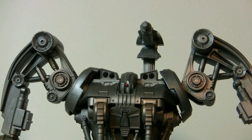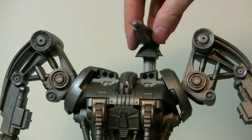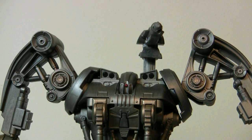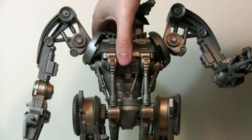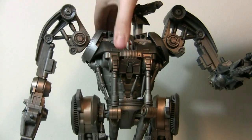One final bit of articulation: the gun spins 360 and goes up and down for the action feature. Also, one thing I forgot to mention is that the waist does actually turn — I forgot about that in the articulation section. So that's pretty cool.